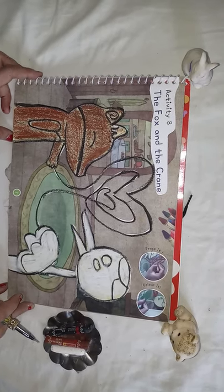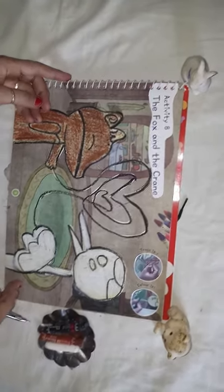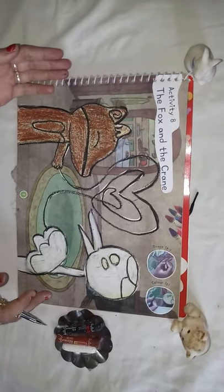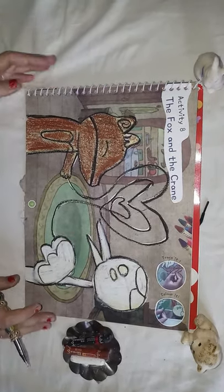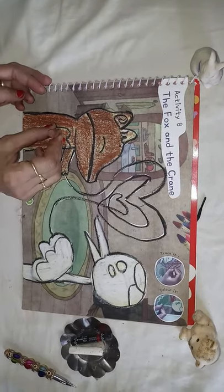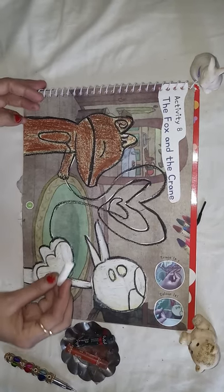Good morning kids, how are you? I hope you are pretty good. Today's topic is very interesting because the teacher is going to tell you a story — The Fox and the Crane. First of all, we fill the brown color in the fox and the white color in the crane, then I will narrate the story for you.